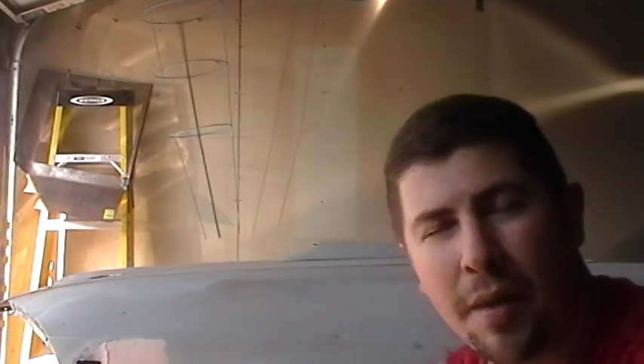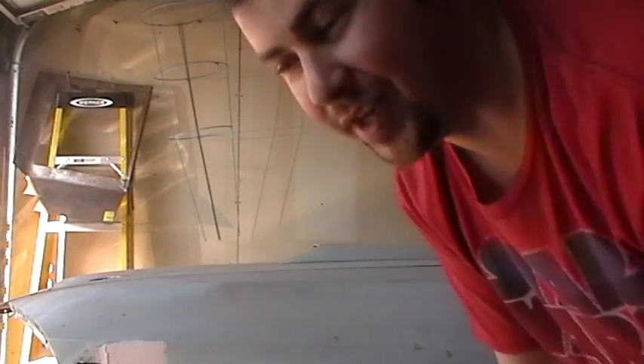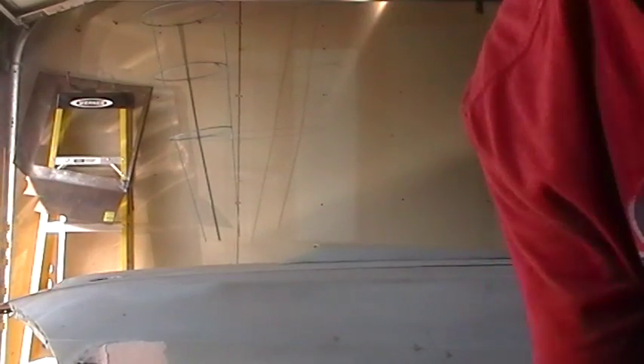Hey guys, it's Joby. I'm here with the Mach 1. It's been a little while since I had a video, but we actually moved — we moved to the next town over. So I had to move the Mustang, I had to move the parts, I had to move everything. And I'm finally getting back to working on some stuff I wanted to work on.